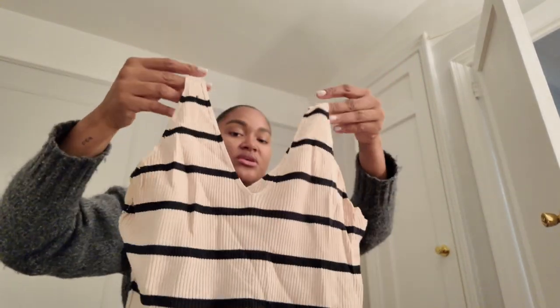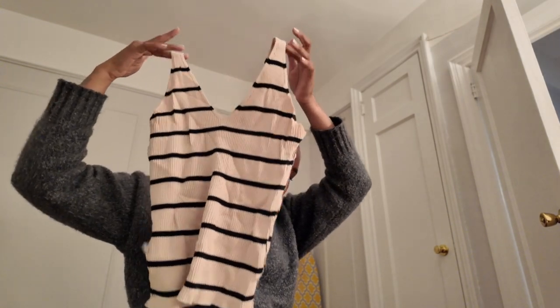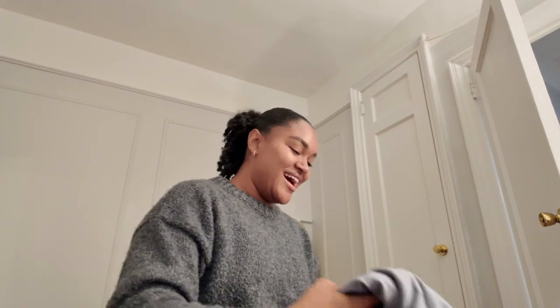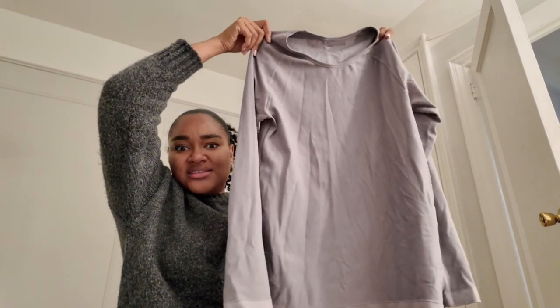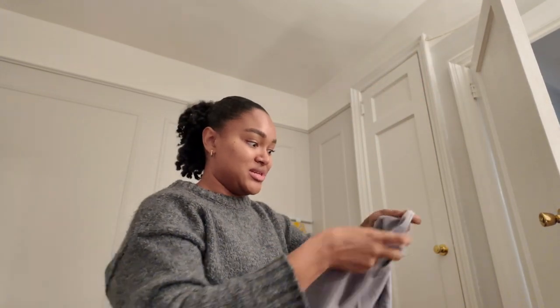I have this cute top — also from Primark, like an undershirt. I was giving this away because I was about 15 pounds heavier when I did this. But now I'm like, this is cute, I'm going to keep that. Next I have a workout sweater — a workout shirt that has the cute hole part. Definitely keeping this. It was also super tight a few months ago.